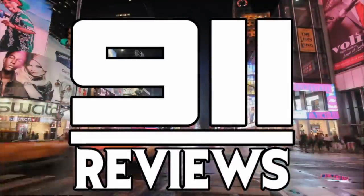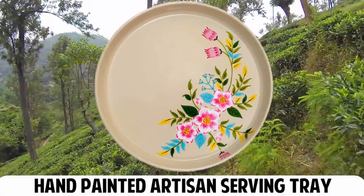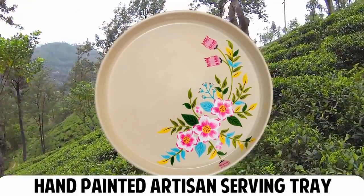Good morning review fans! This is Sean from 9-1-1 Reviews and today we have a fantastic product for you. It's a hand-painted serving tray by Indian artisans and I think you're gonna love it.